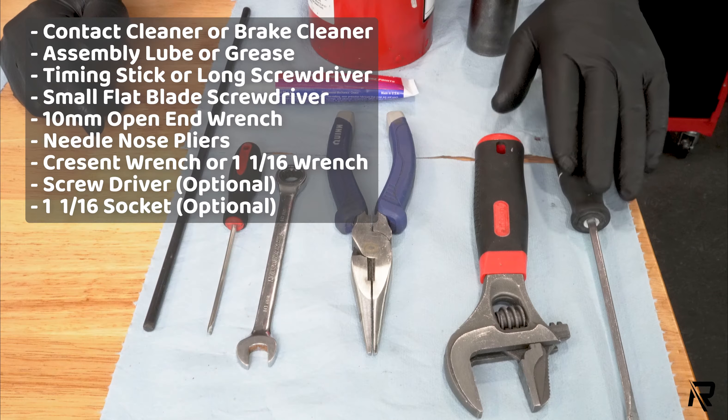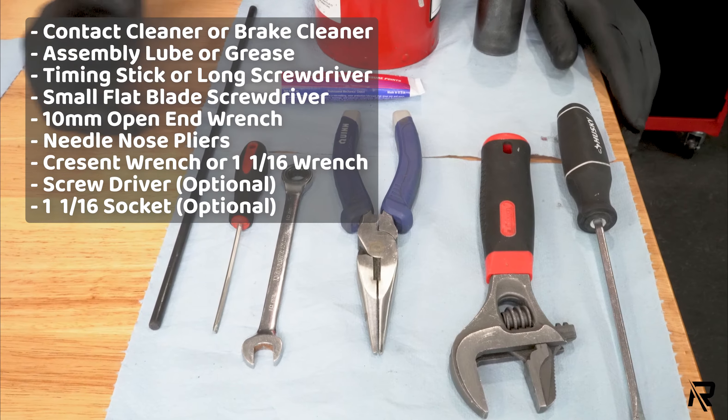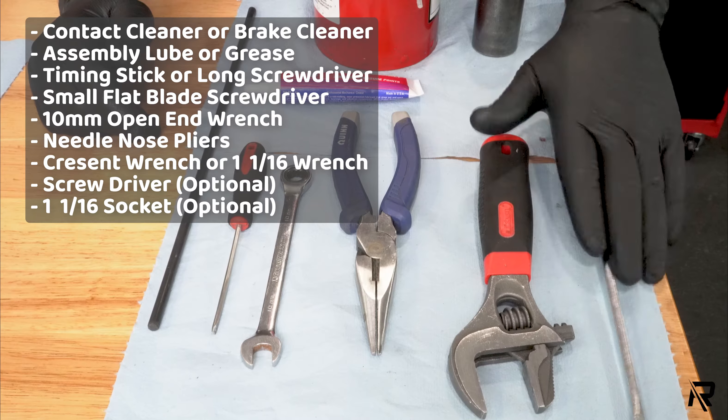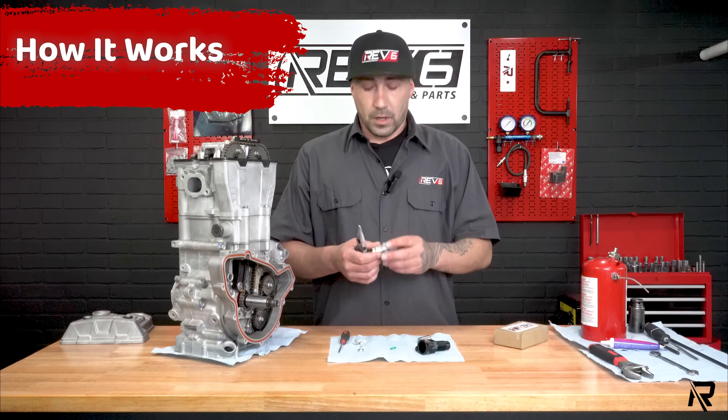I use this flat blade screwdriver in particular to rotate the motor with no flywheel. If your flywheel or clutch is installed, you don't need that — it's an optional thing.